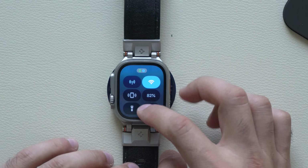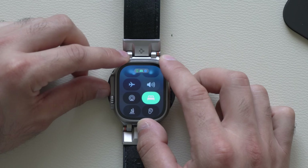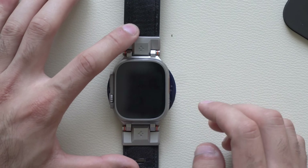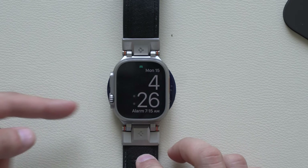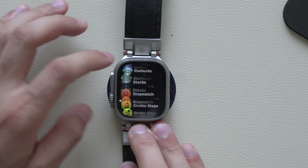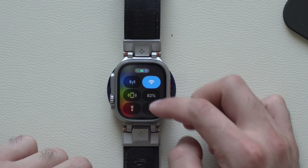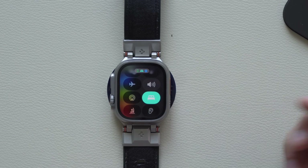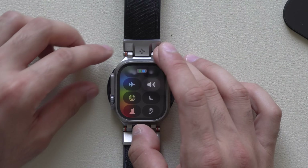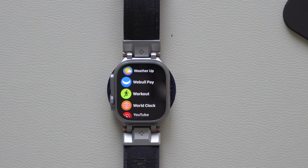Speaking of sleep tracking, when you enable bedtime mode, previously you had to long hold the digital crown to access your Apple Watch. Now you can simply tap once and it will grant you access without having to long hold. If you go into control center, you'll notice you're still in bedtime mode — so now you can bypass that without the long hold, especially for something quick you need to do.